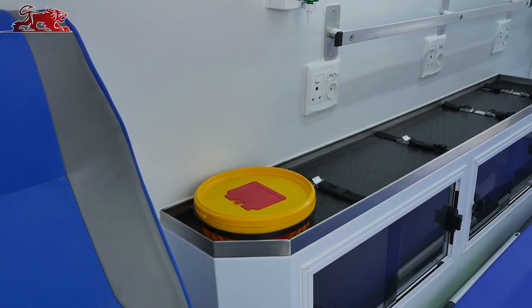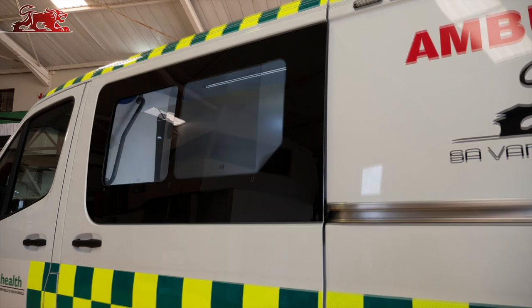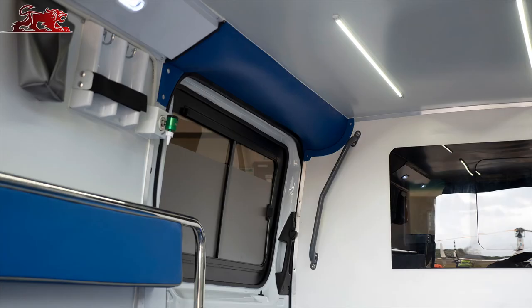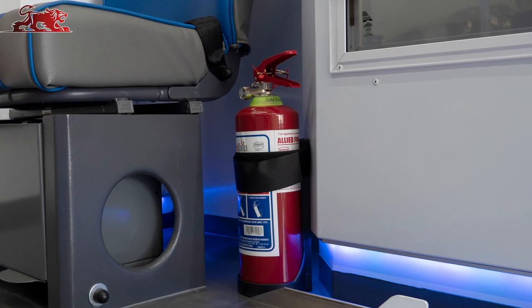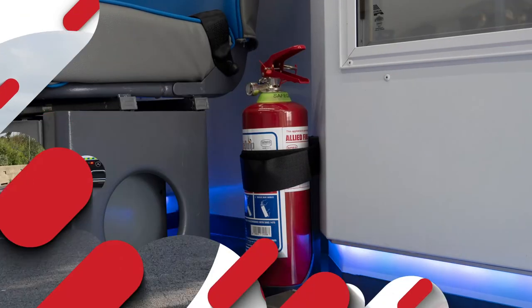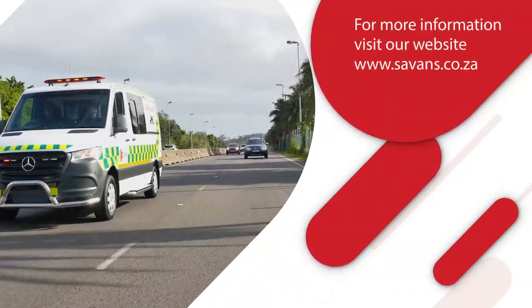A highly effective ultraviolet air sanitizer. Intravenous fluid holders with support straps. Dedicated provision for medical sharps container. Bonded glass with sliding windows and privacy frosting. Grab handles and head bump protection at the side sliding and rear entry doors. And a 2.5 kg dry powder fire extinguisher. For more information, contact SAVAN Conversions or visit our website.